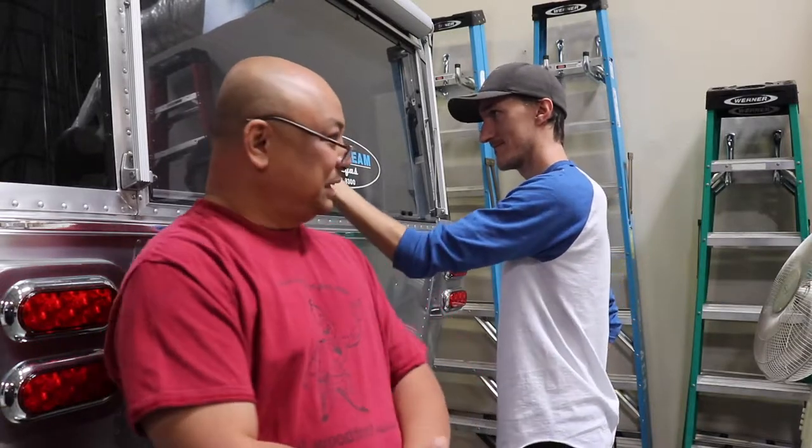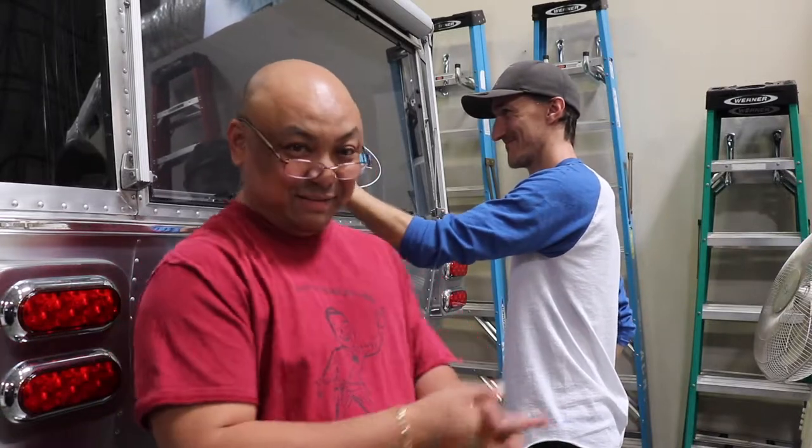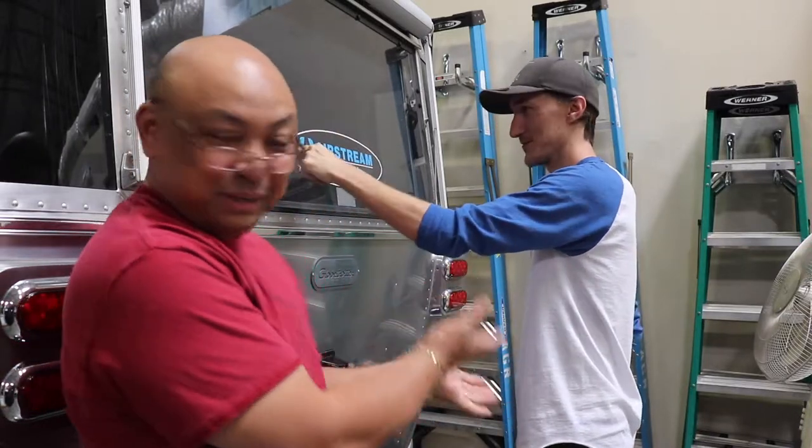Hello and welcome to Wandering Wanda. We are back at the business that shall not be named. Everyone knows Justin, my miracle worker.